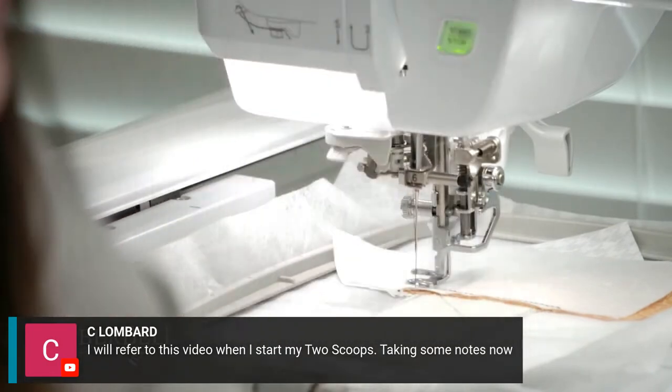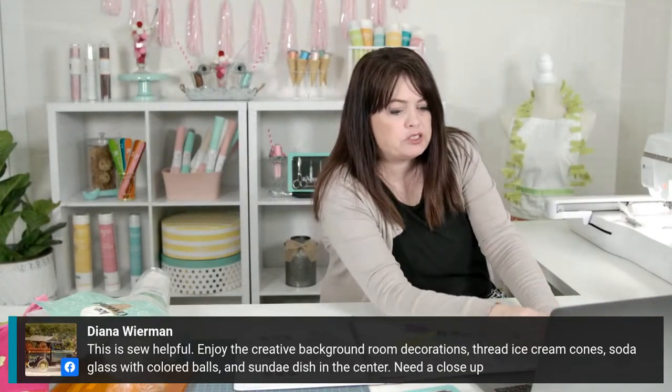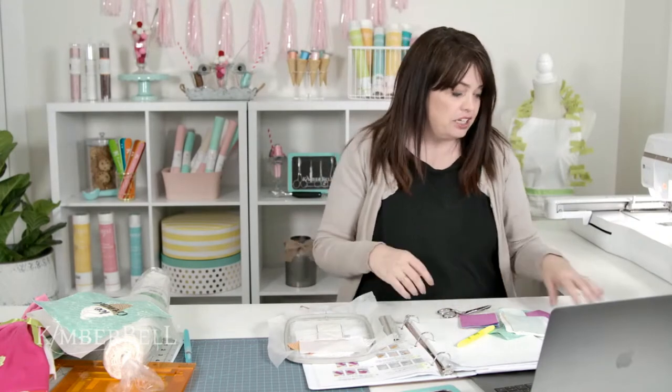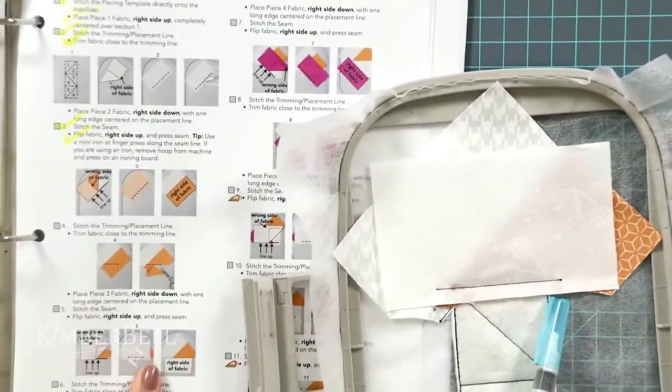C. Lombard says she'll refer to this video when she starts her Two Scoops, taking notes now. That's a really smart idea — sit back and watch the tips and take notes, and then when it's time to fully engage you can just watch it and when it comes time to do it, it'll be easy. I have just finished instruction step five right here, and now I'm going to flip the fabric right side up.